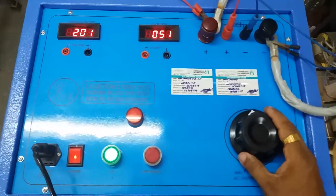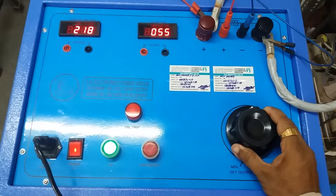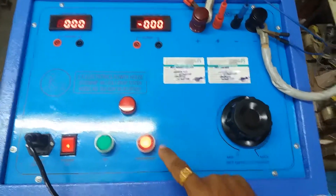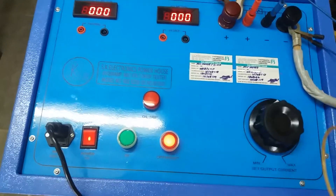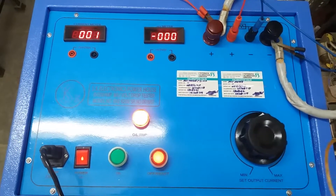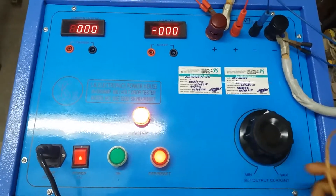If we increase more current, the test kit trips. Below the overload trip indication, the buzzer sounds.